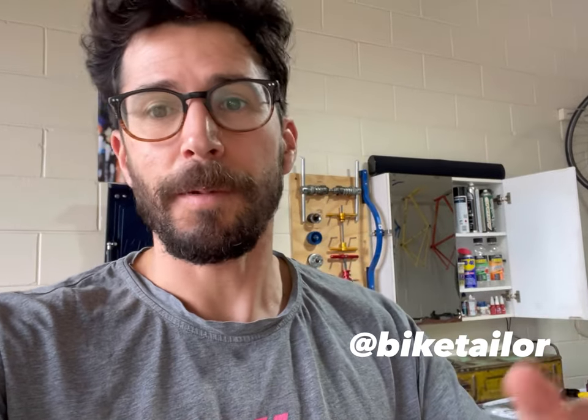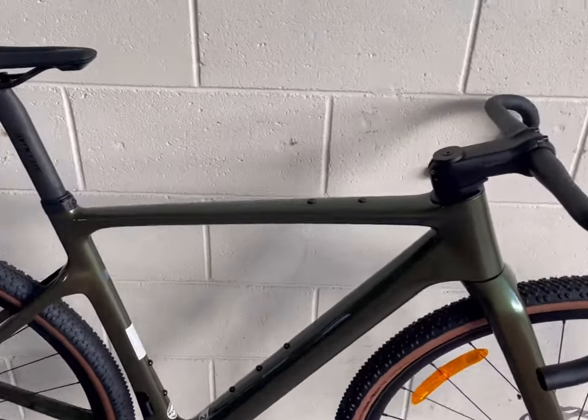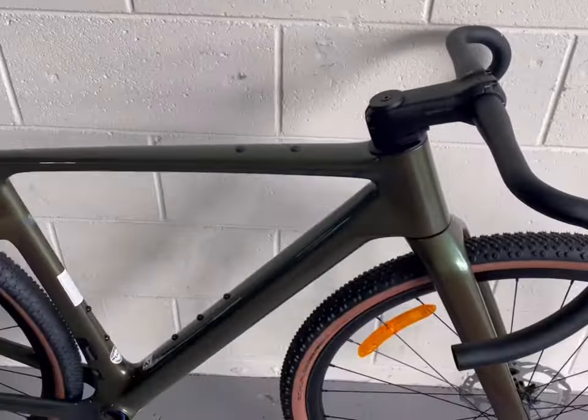I've stripped most of the bike already and cut down the steerer tube. What we'll film today is I'll show you what it looks like now with nothing on there, and then I'll come back periodically to show you some of the components as they go on. So here's the bike — it's a Scott... I can't remember the model. The Addict Gravel, right? There it is.